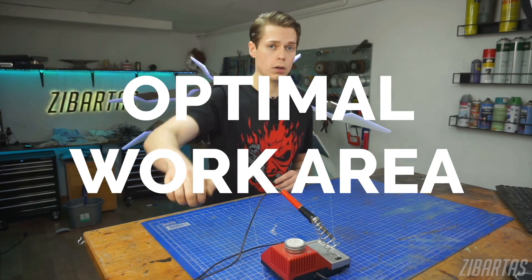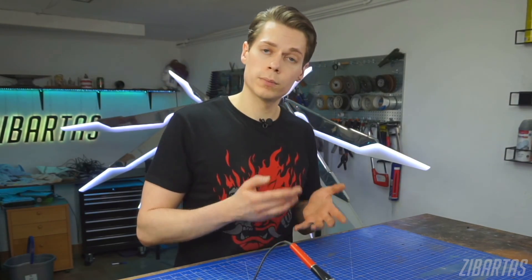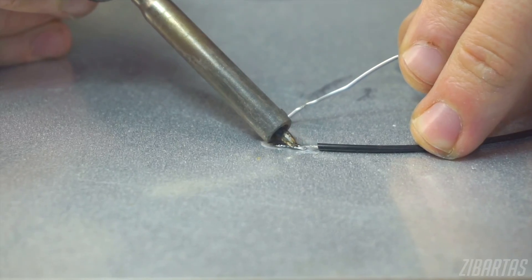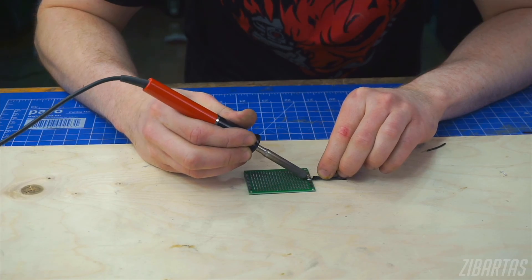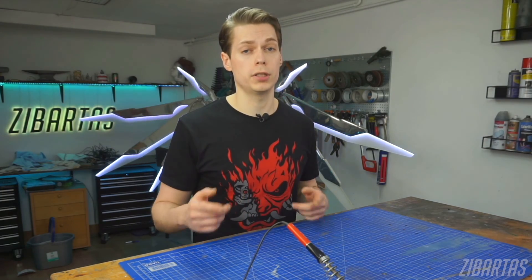Tip four: optimal work area. When soldering, you want all the heat from the soldering iron to go into the joint you're working on, but sometimes the work surface gets in the way. Plastic melts, glass or ceramic is slippery, and metal just wicks away all the heat from the joint. You don't need to get fancy — a tried and true soldering surface is just a plain old wooden board. Wood is an insulating work surface and it will stop heat from spreading away from your solder joint, helping you get the most out of your iron's heat output.